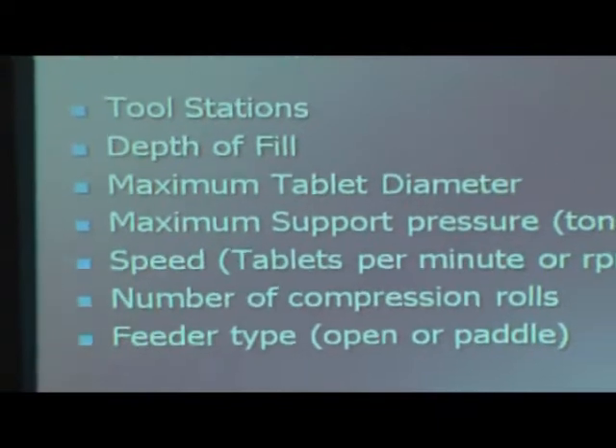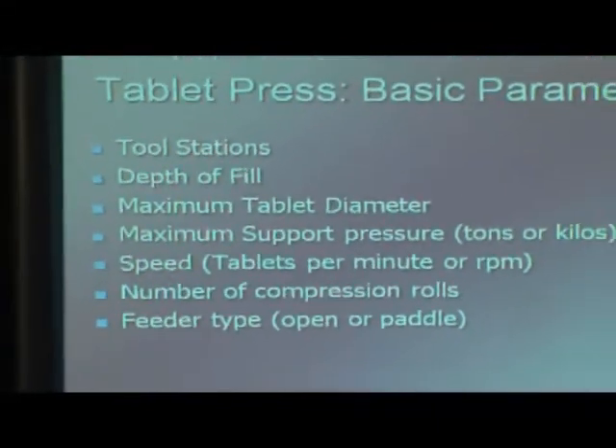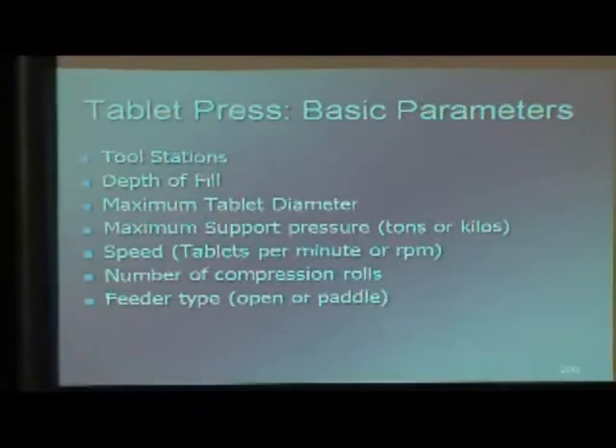So the basic parameters of a tablet press include how many stations you have in there. We're going to look at the 10-station machine.